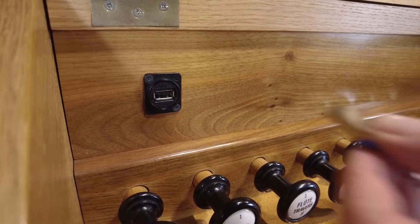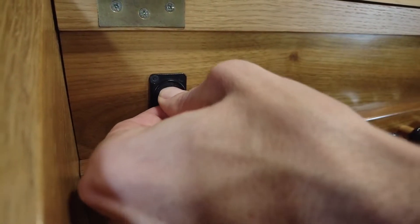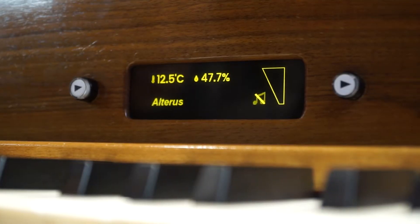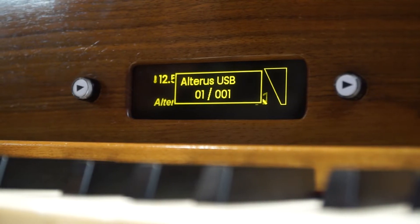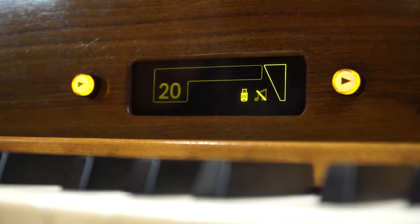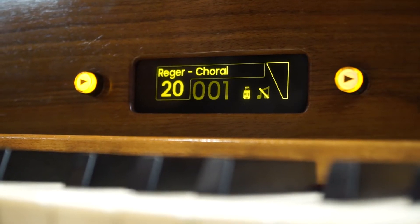Each USB drive can hold 100 banks with 999 combinations each. For easier overview, banks can be named and this name is displayed in addition to the bank number on the Altarus display.